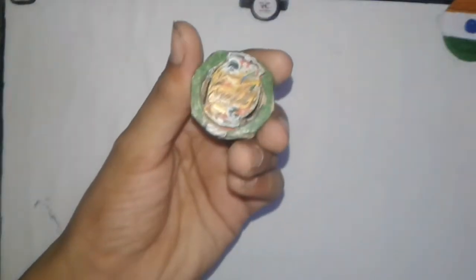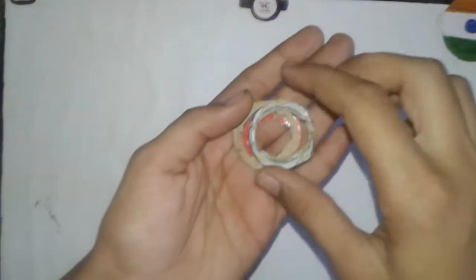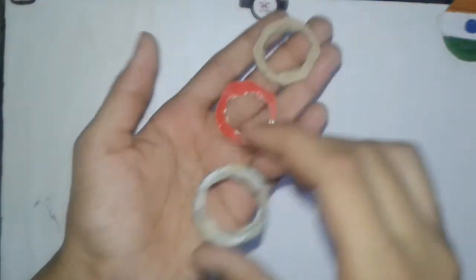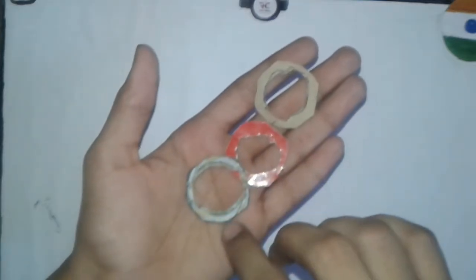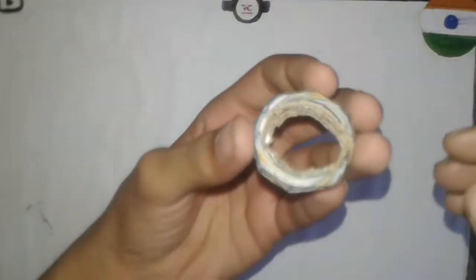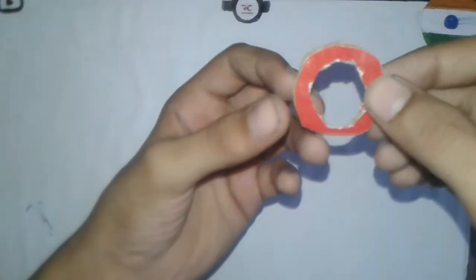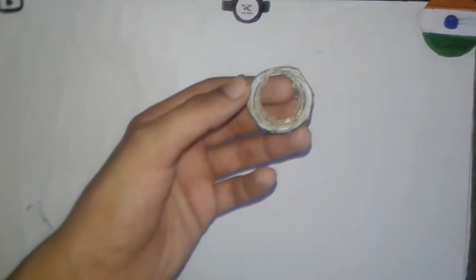Now let's make the armor for this Vanish Weaponizer Beyblade. You will need to cut two pieces like this, like the armor layer. Stick these three pieces together with glue or super glue. The armor of Vanish Weaponizer Beyblade is ready. Now let's make the disk for this Beyblade.